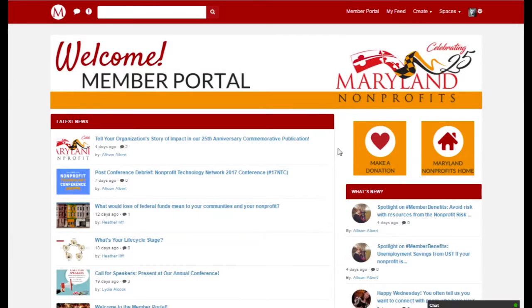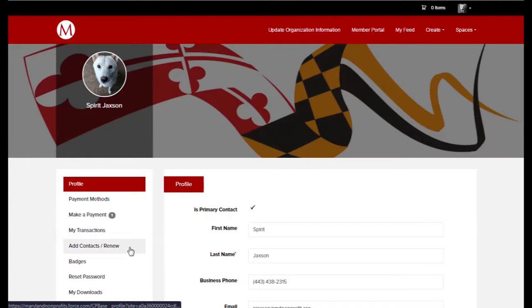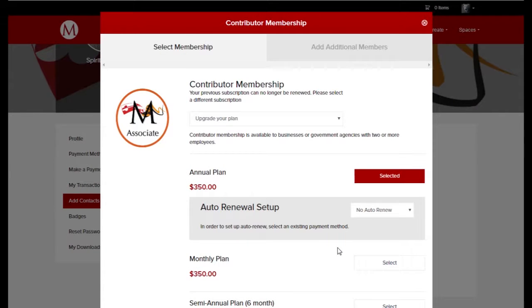To renew my membership, I can scroll down in the member portal and click the Manage Membership icon on the left. I can then click the Add Contact / Renew tab and click the green Renew button, which brings up the renewal page.